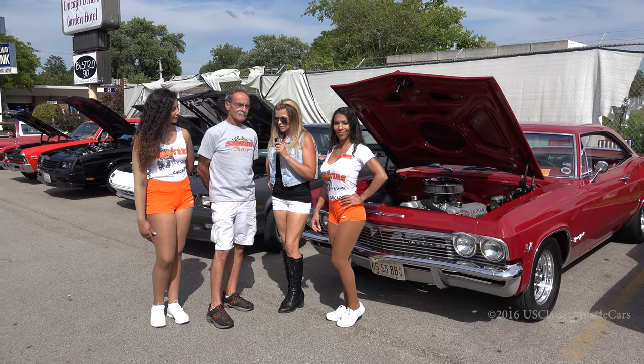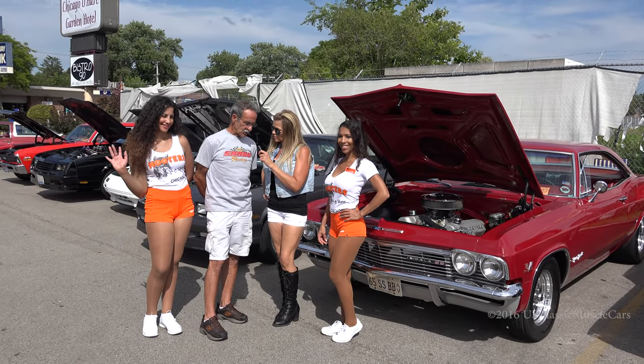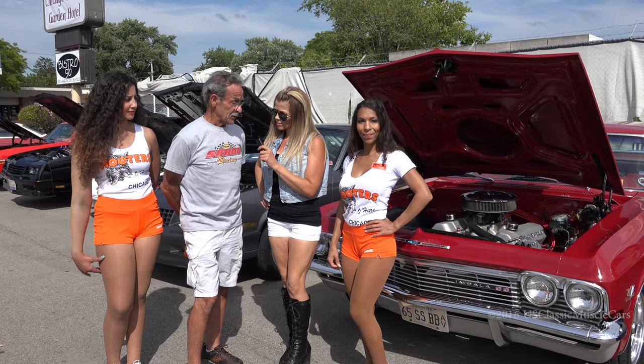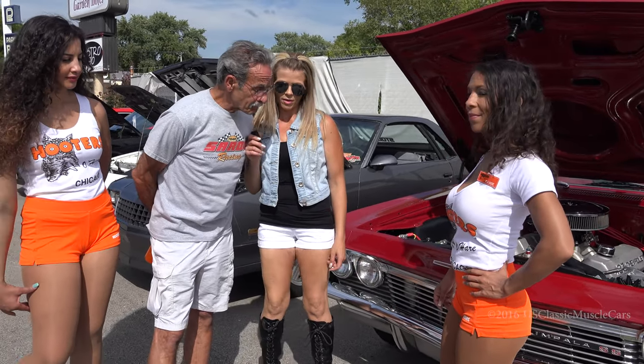I'm out here at the Hooters in O'Hare, and I'm with Rocco Sarto. And what did you bring with you today? A '65 Impala Supersport. Can you give me some details about the car?